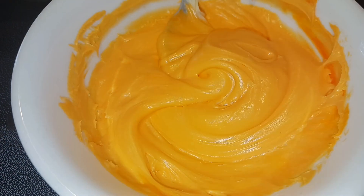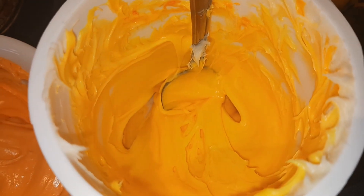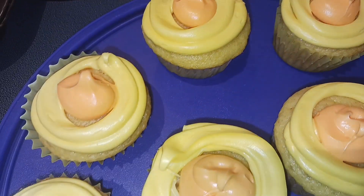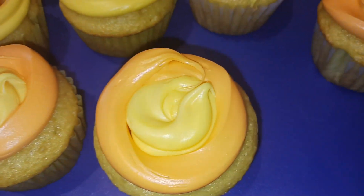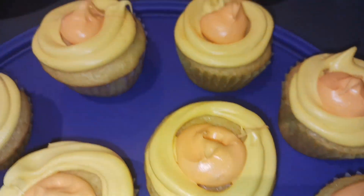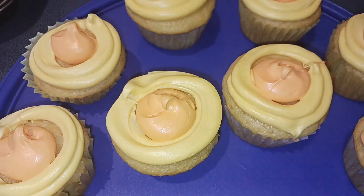While the cupcakes cool I got my frosting ready — I put half of it in a bowl and tinted it orange and the other half is yellow. My cupcakes have all cooled, so I put my frosting in two different ziplock bags, cut off the ends, and just piped on some yellow and some orange. Now I'm just gonna take a butter knife and kind of smooth those together to make it look like sun rays.